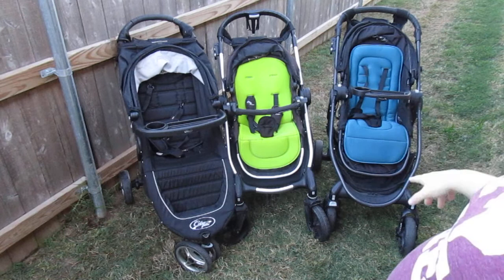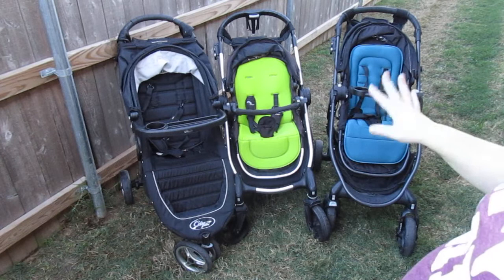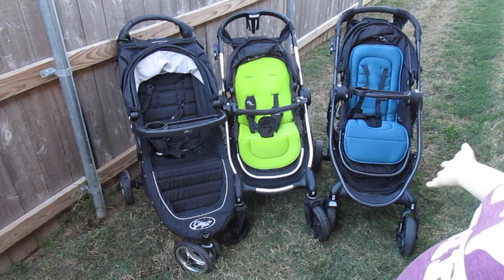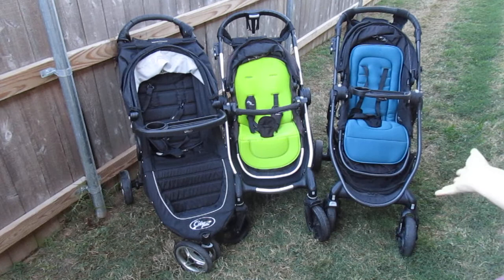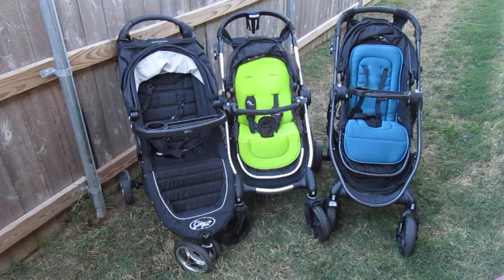The City Select can actually change into a double stroller. I've done videos before on each one separately, but I wanted to do a general comparison for anyone who knows they want a Baby Jogger but isn't sure which model. They also have the City Select Luxe edition, which I don't have.